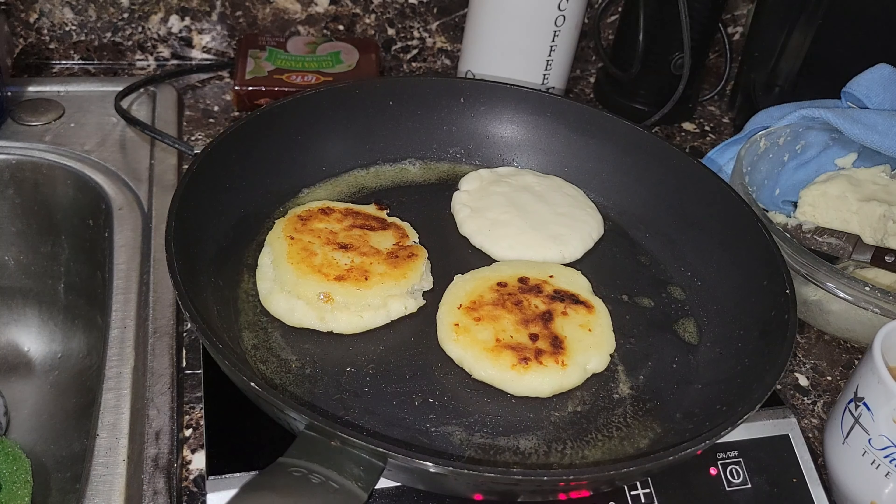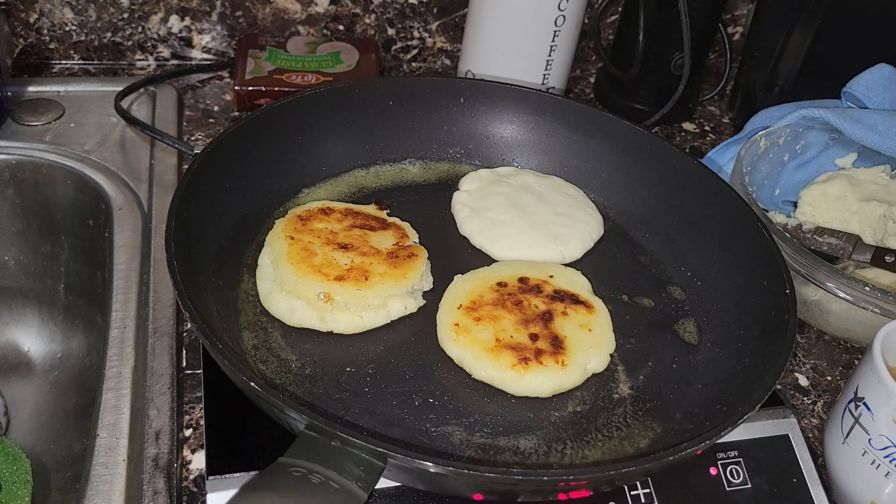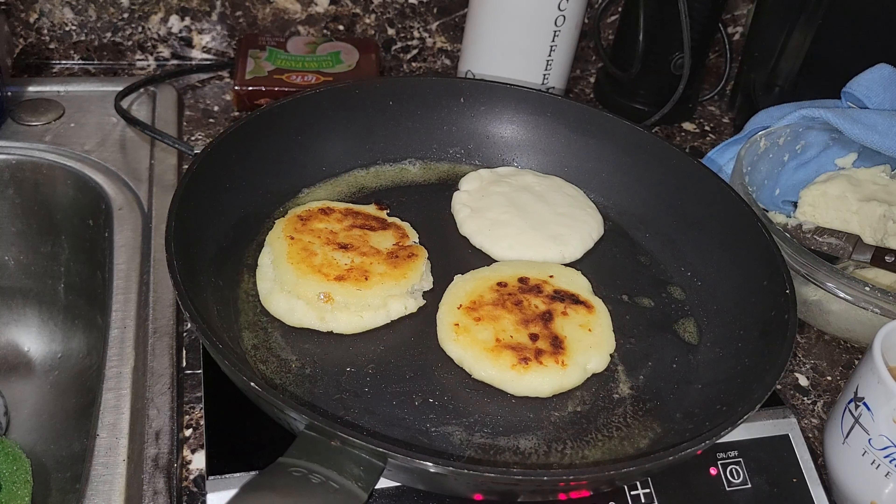We're forming kind of a little pocket. In that pocket we're going to stuff it with whatever cheese you want — in my case, mozzarella. Then we pop it right back in the pan and allow the cheese to completely melt. The ones I'm not stuffing I'll set aside and continue cooking the rest until they're all ready.